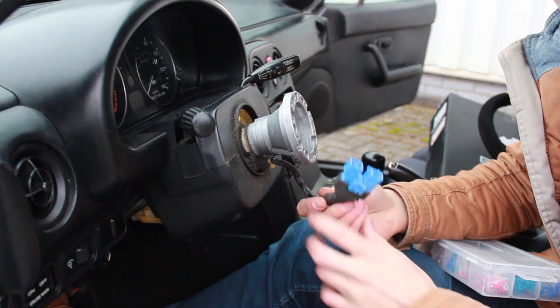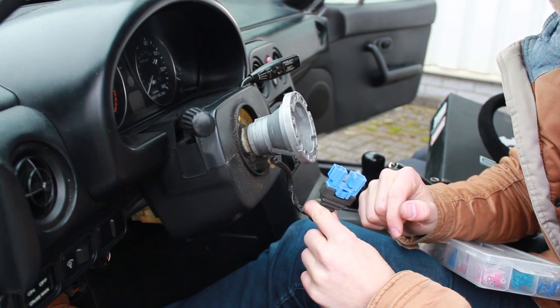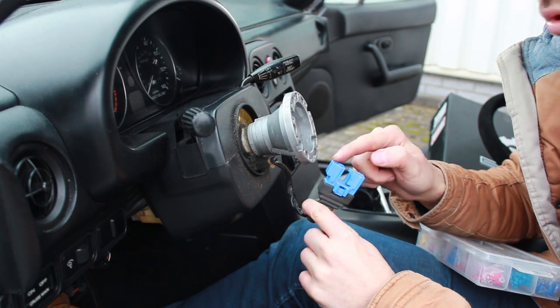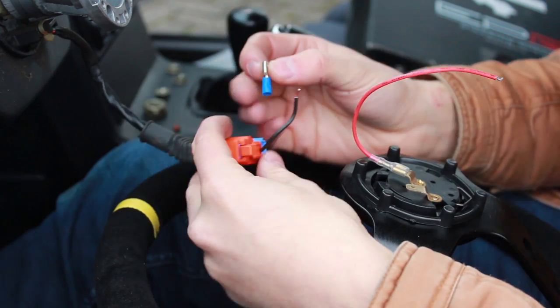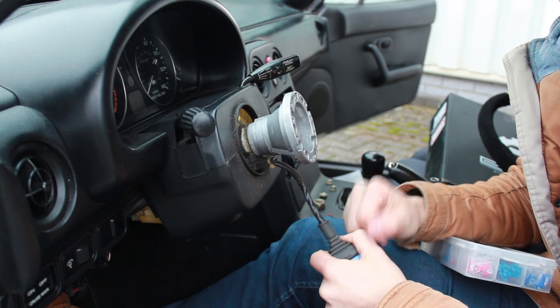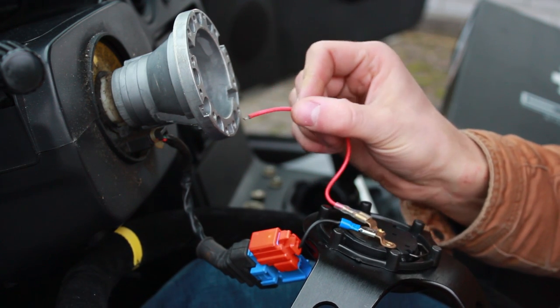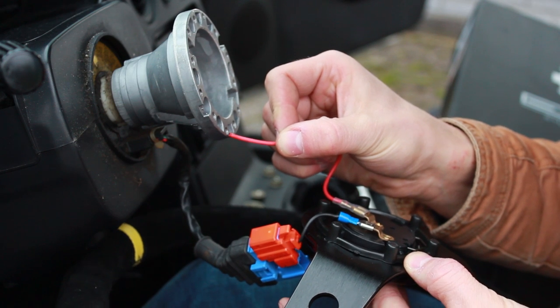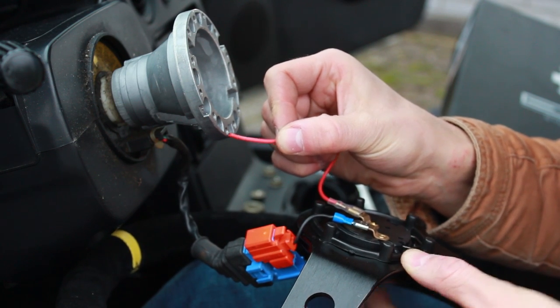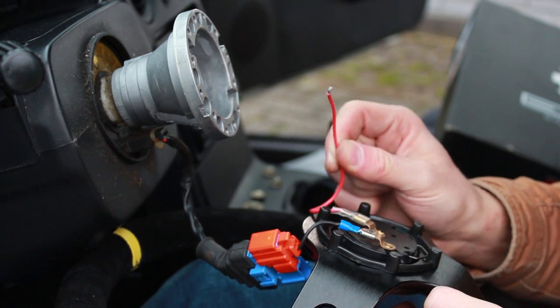Now it's time to wire up the horn and install the steering wheel. There are two options to wire the horn: one is to take off the connector from your old steering wheel and put it directly on here and put a connector on the cable; the other option is to cut the cable and put a new connector on there. I connected the battery terminal, so let's ground this wire and then press the horn and see if it works. As you see, it works.